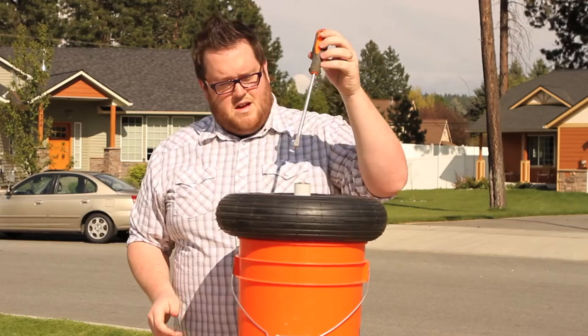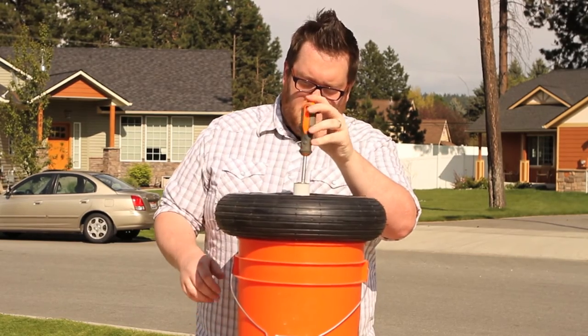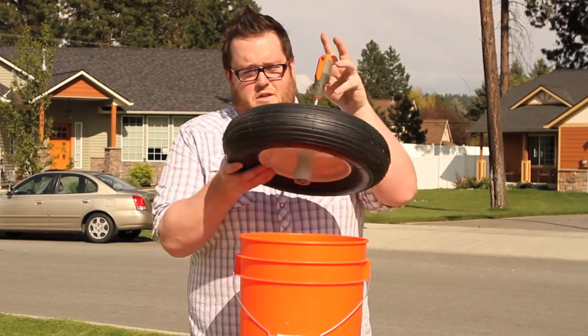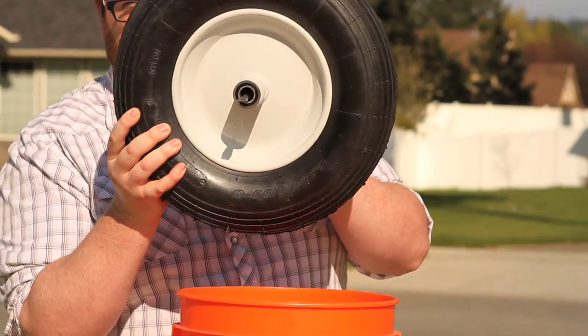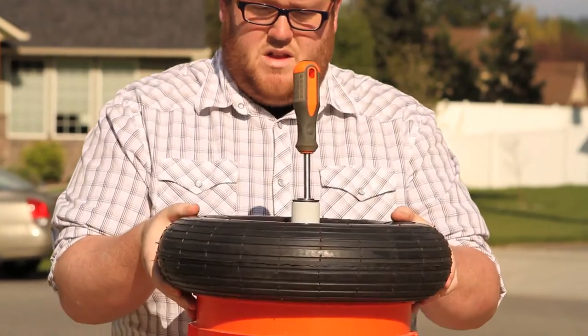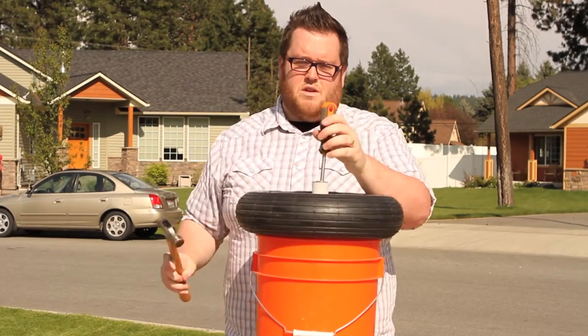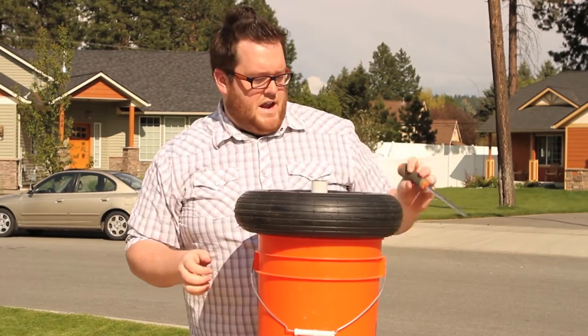You're going to want to take your long screwdriver and put it in just so it's knocking up against the other side of the bearing. You want to make sure it's not coming out the other side, but that it's just resting right up against that old bearing. Then give it a few pounds.